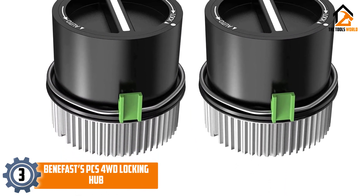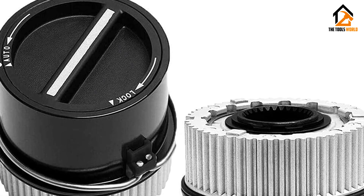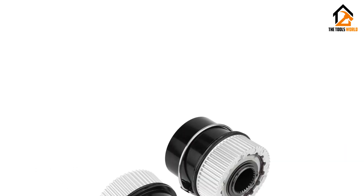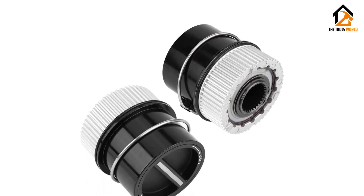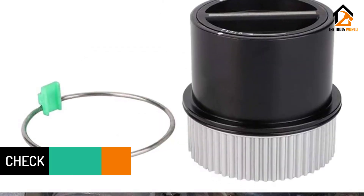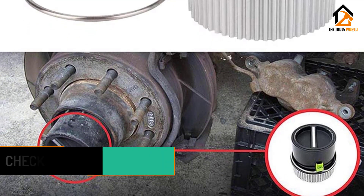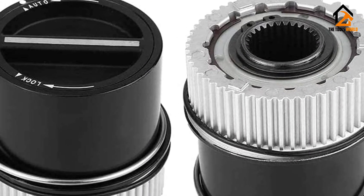At number three we have the Benefast PCS 4WD Locking Hub. Benefast can be a viable option for those who do not want to spend a lot on locking hubs. The Benefast 1C3Z-3B396-CB 600-to-203 locking hub is the cheapest option listed here. Available as a pair, it can easily upgrade your 4x4 vehicle for better off-road performance. Compatible cars include the Ford F-250, F-350, F-450, F-550, Expedition, Lincoln Navigator, and a few others.